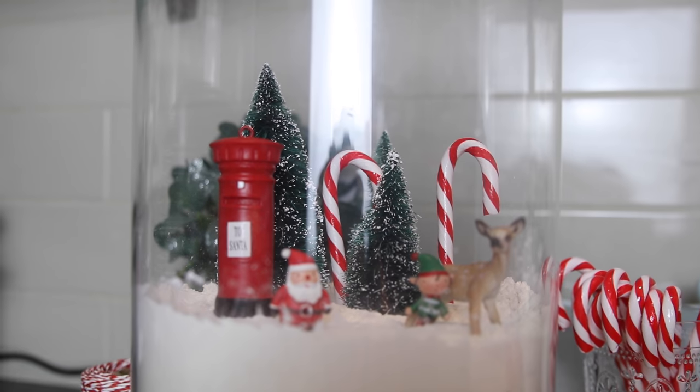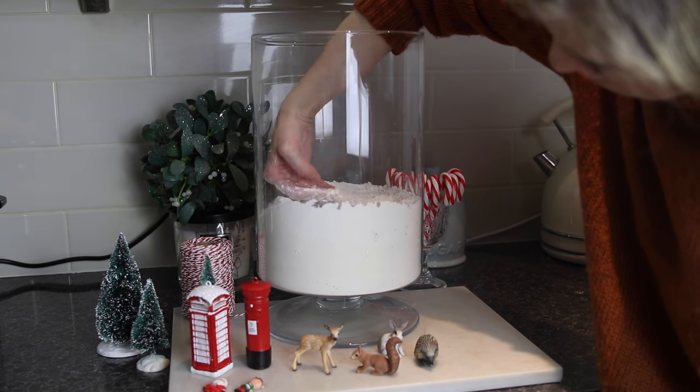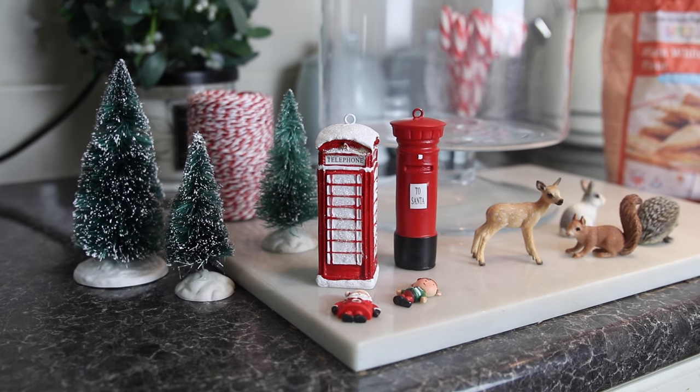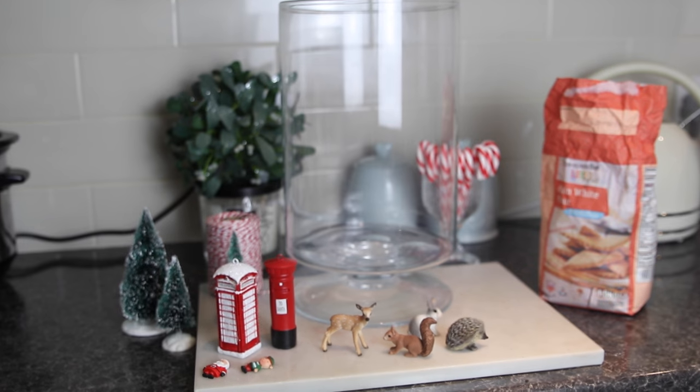Hack number eight is something we've done for about three years now and I really love making these. They're a little Christmas scene in a vase. I used the same vase as for the baubles, so if you want to do both you'd need two fairly large vases. You want to fill it up with flour — this one is huge so I just used old flour I had at the back of my cupboard that had gone out of date. Fill it until it's maybe one third of the way full, and then you can add your Christmassy decorations. We've had the little trees for a few years — I believe I got them online and I'll try to put a link below. I found the really cute post box and telephone box in Asda — they're actually tree decorations that I cut the ribbons off, at only two pounds each.